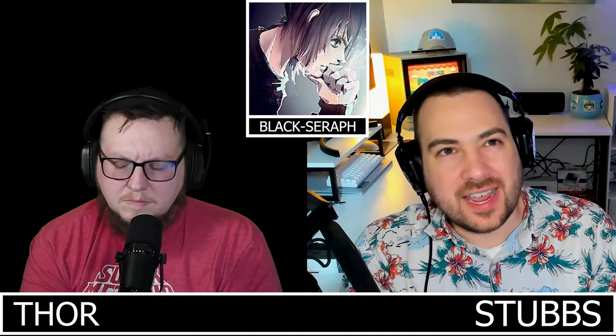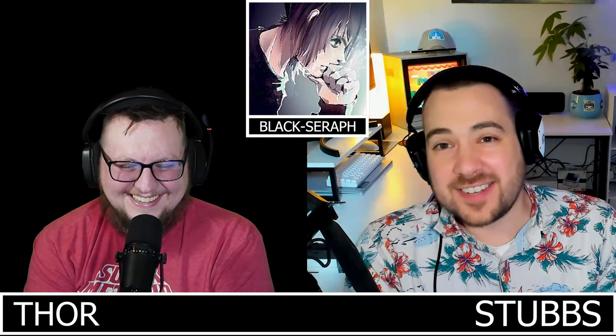Thor's favorite controller of all time is still the original DualShock 1 — nothing has replicated that 'chunk factor' for him. The PS2 is okay, PS3 is okay, DualShock 4 was fine but a little too rounded. The DualSense is funky; he feels Sony relies too much on haptics and adaptive triggers — playing Call of Duty requires pushing the L2/R2 down hard — though the resistance can be turned off.